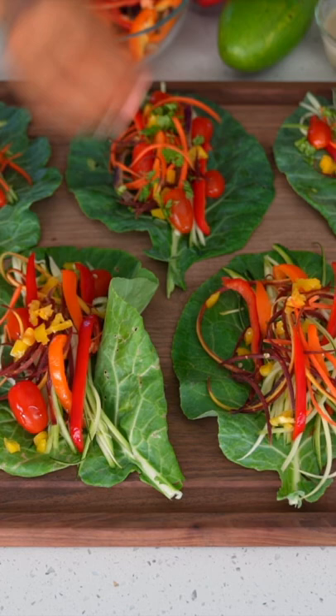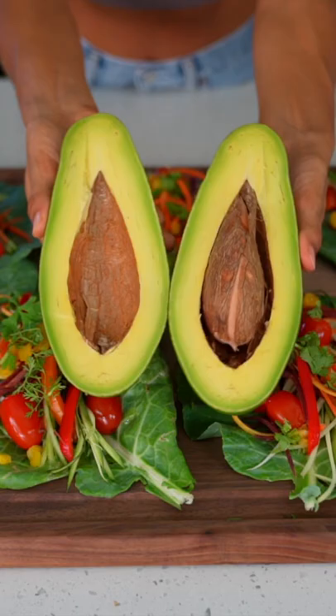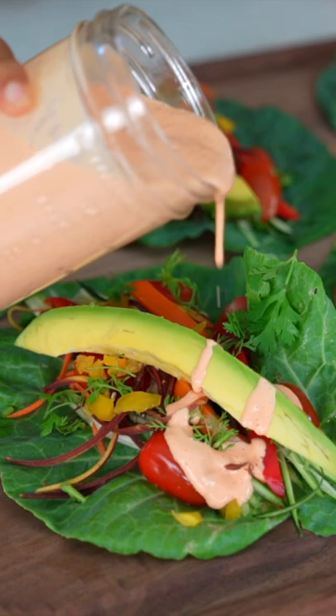Assemble as many colorful fruits and veggies onto your greens as you would like. I'm using shredded zucchini, cucumber, purple carrot, yellow carrot, rainbow bell peppers, cherry tomatoes, finely minced cilantro, and lastly some perfectly ripe slices of creamy avocado.